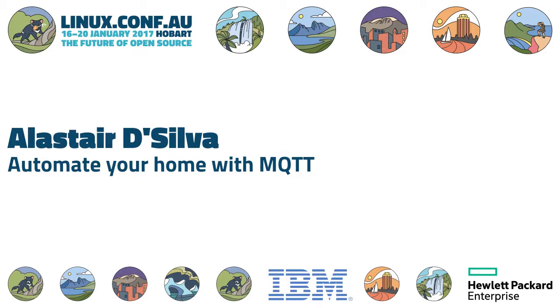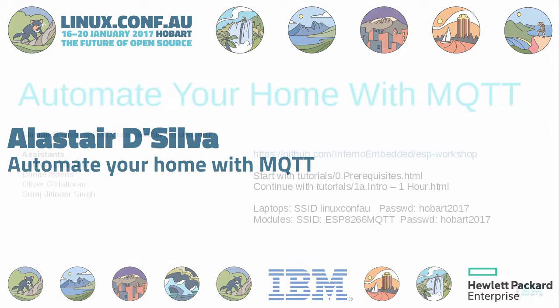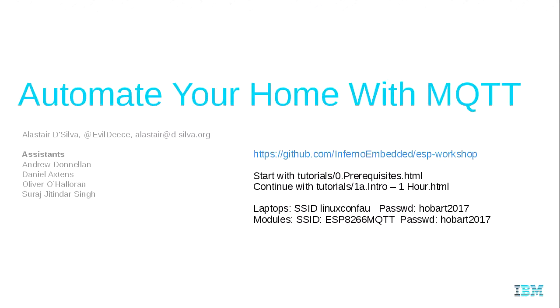Welcome everybody to this session — we're going to play with some hardware without having to solder this time around. Andrew De Silva is going to lead the session; he's got some helpers down the back, and he does something at IBM in his spare time — look at the bottom corner of the slide.